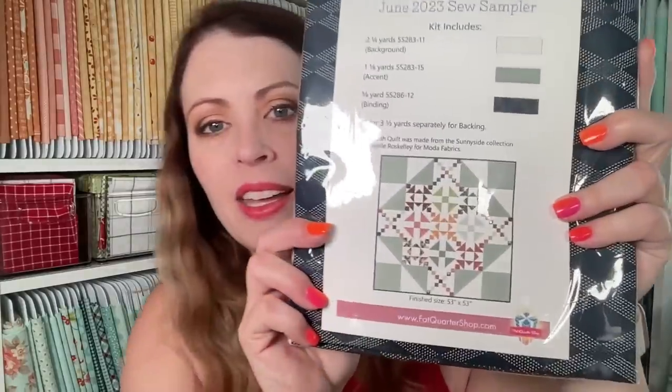I showed the June unboxing of the Sew Sampler Box last week and said I love the pattern and the Bonnie and Camille fabric included. They do have a finishing kit for that quilt, so I'm hoping to sew that up and get it shipped off to a quilter. I did buy the finishing kit — here's what it looks like. I just thought it was really cute, just kind of classic.